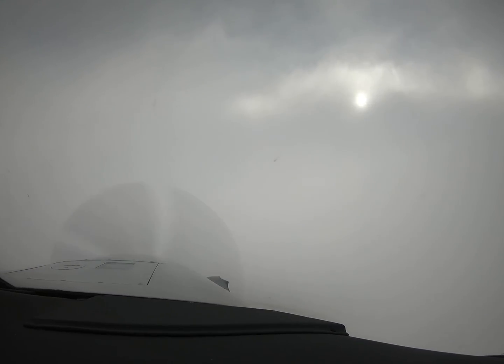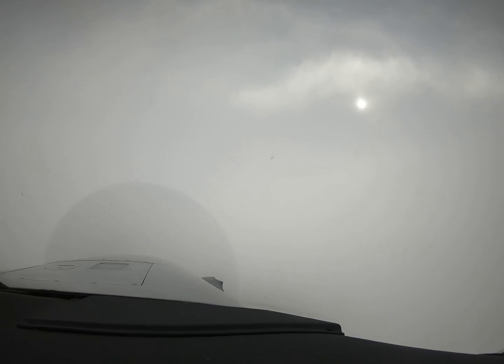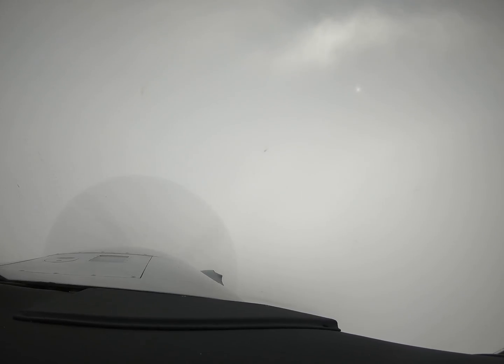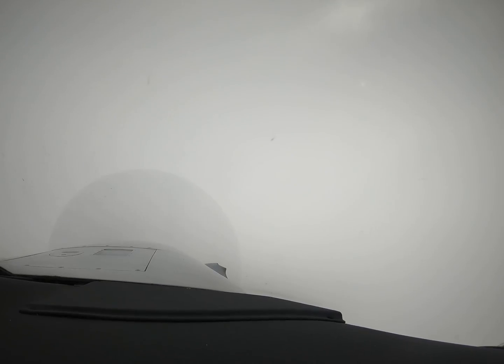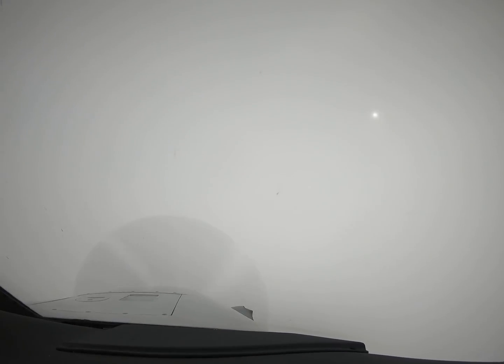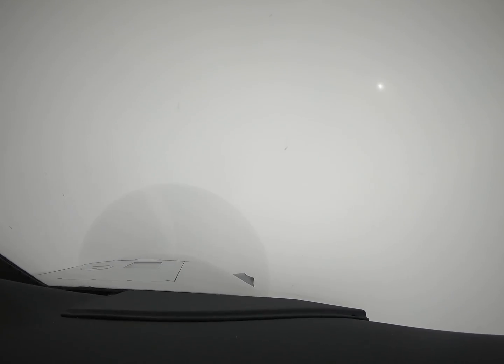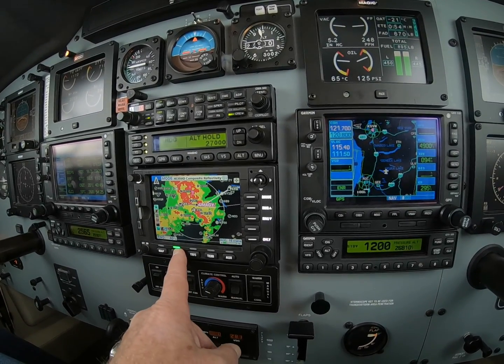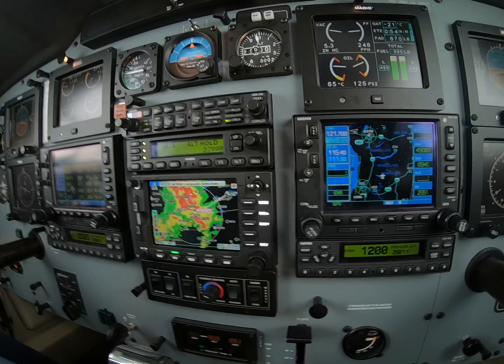We had traced a light in the climb. Our equipment's still on because we're still in the presence of visible moisture. So we're happy with this right now.